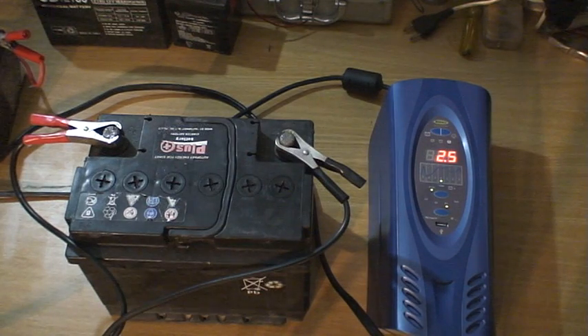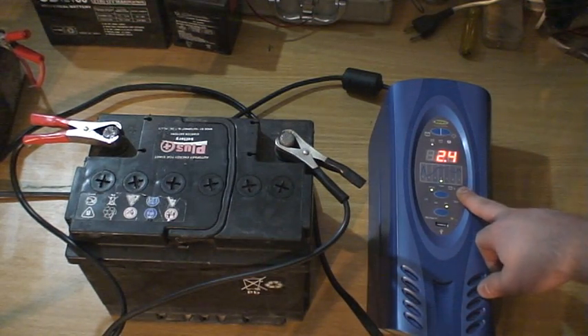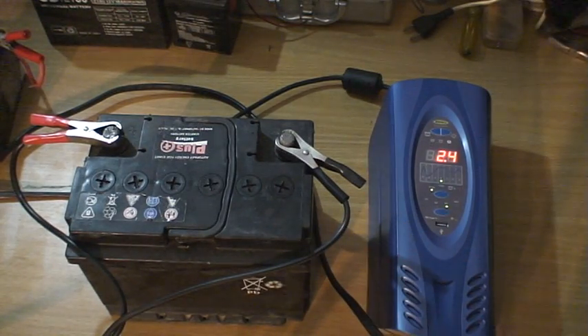Right now it's doing the absorption stage and for this battery it will eventually go to step six in about an hour or so because it needs to recover. This is a very old battery with some cells that are highly sulfated — it's probably not going to start a car anytime soon and it may take about a month to desulfate. I believe it's a very good buy — if you desulfate your battery every few months, it can actually extend battery life three to four times longer.